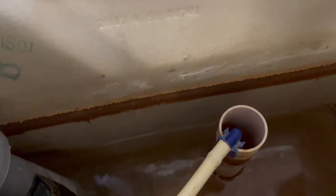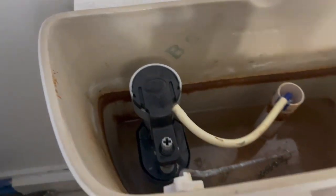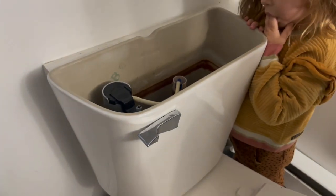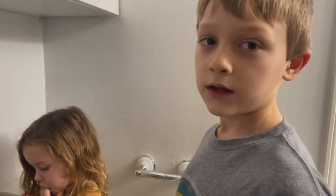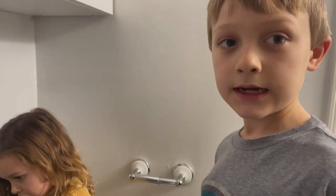So hope this video helps. Thanks for tuning in, and please subscribe. Lesson learned, right guys? How to fix an ironed-up toilet valve.